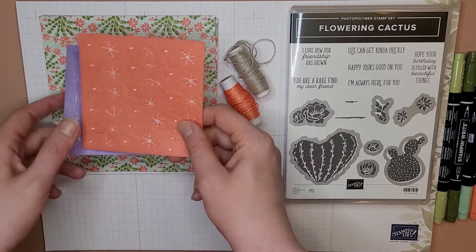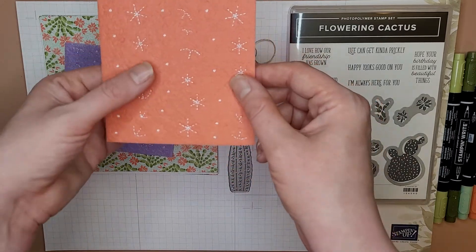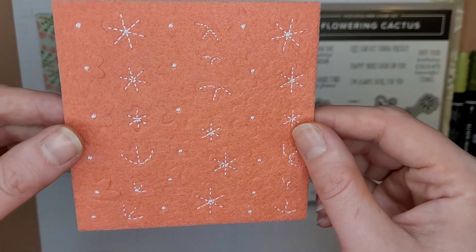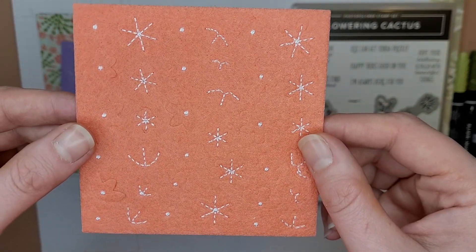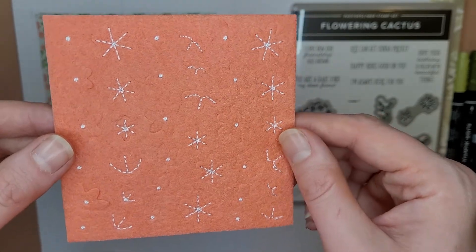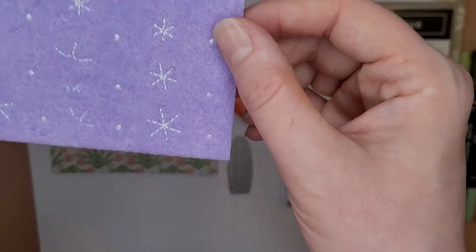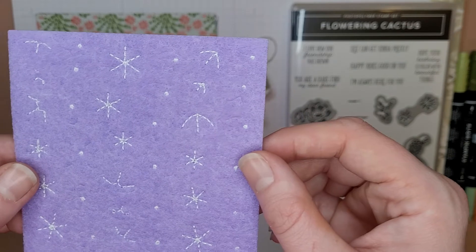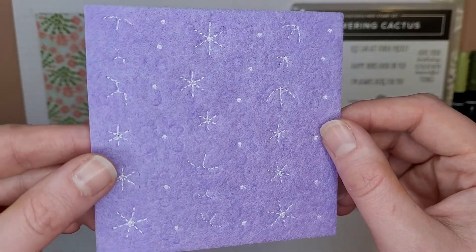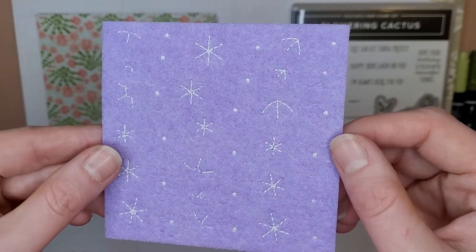It also comes with four of each of these colors of felt sheets. There are tons of different shapes on here and they almost look like they're hiding, but they're all there. You get four sheets in Calypso Coral — that's kind of a flagship color for Stampin' Up! — and again four of the same shapes. You can barely see them in there. You get four sheets of this color too, which is called Highland Heather.